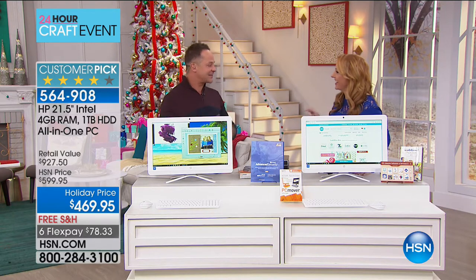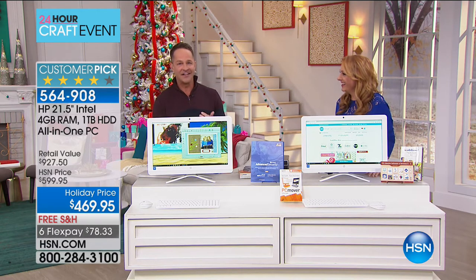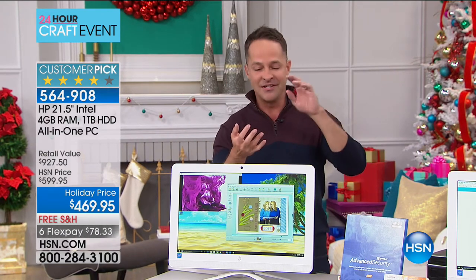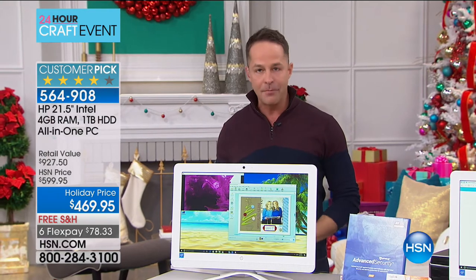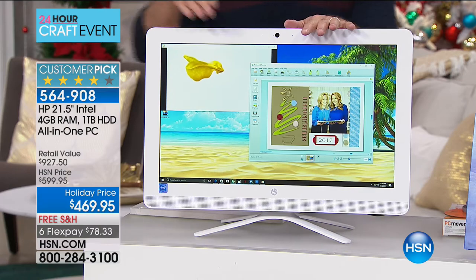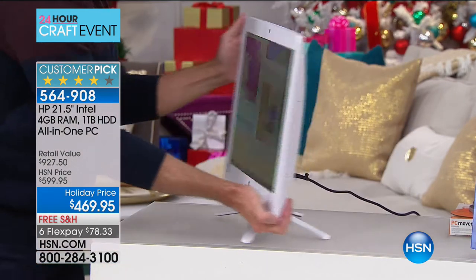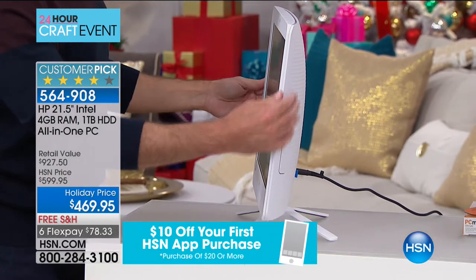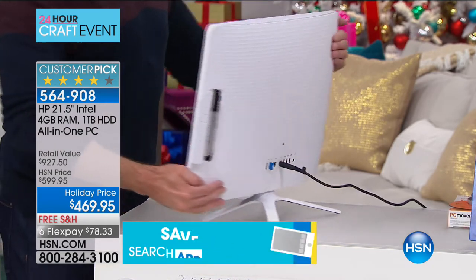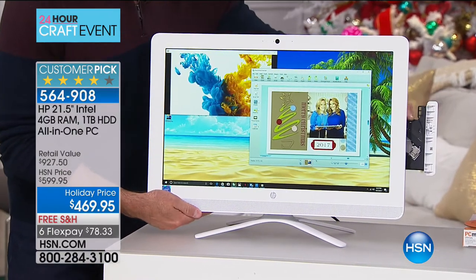Erin Berger started at HSN selling keyboards as a professional musician and now knows everything about computers. HP is the top-selling brand at HSN — our largest-selling brand — and also the number one computer brand in America. An all-in-one means there's no separate tower: the screen, processor, graphics card, everything is inside this roughly 2.5-inch-thick unit. It's incredibly versatile, beautiful, and can go anywhere. It also has an optical drive — something less than a third of computers in the US have today.